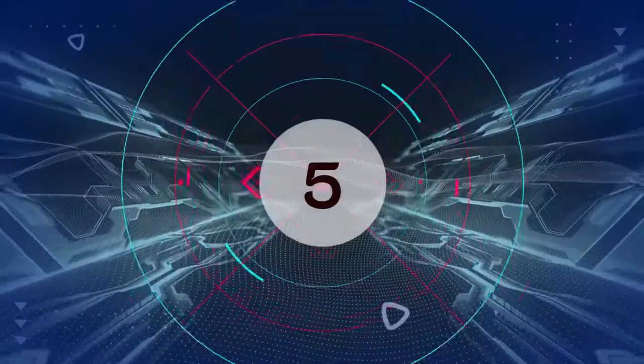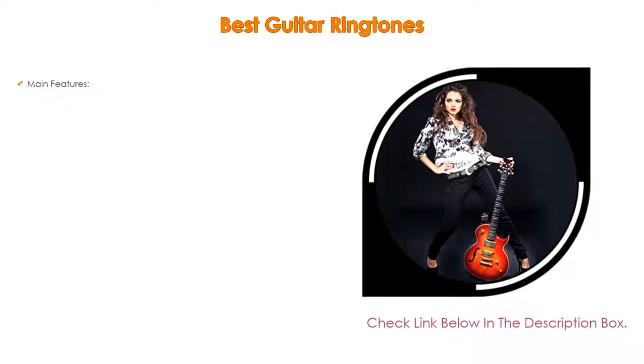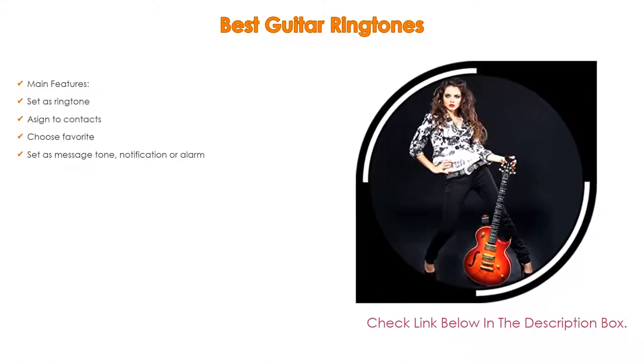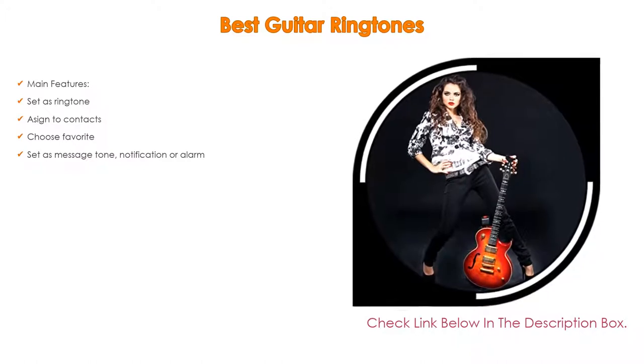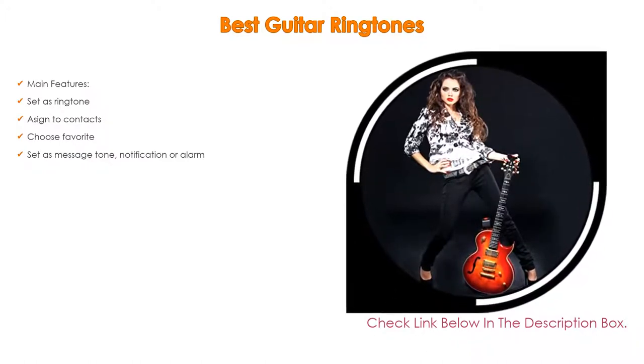Number 5. This best guitar ringtones app comes with many features, such as set as ringtone, assigned to contacts, choose favorite, and message tone, notification, or alarm.